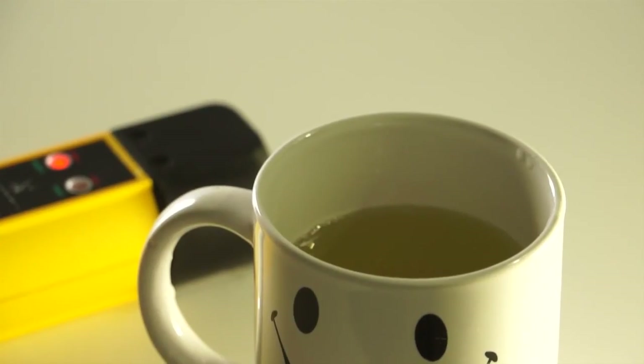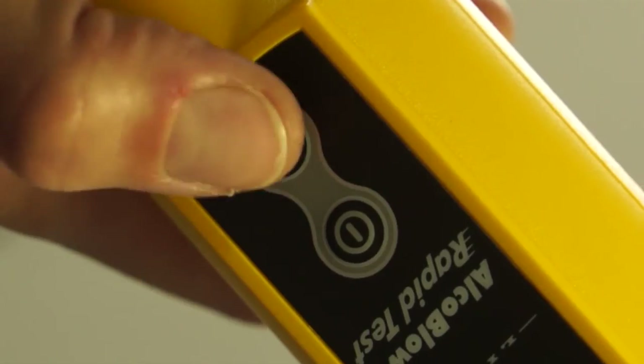The passive button can also be used to detect whether there is alcohol in a liquid. Hold the instrument over a container that you suspect contains alcohol and push passive.